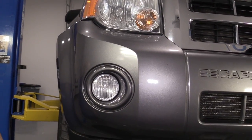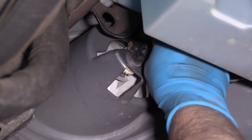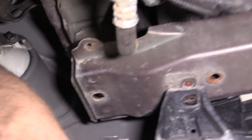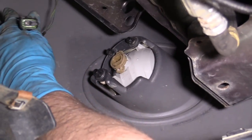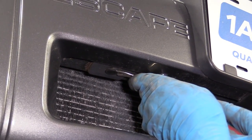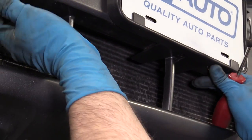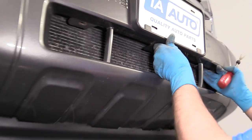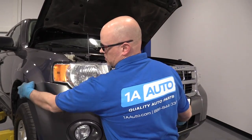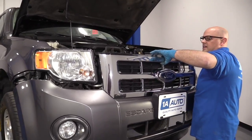We'll do the same procedure for the other side. These fog lights are still connected — we want to disconnect these. Just push down on the tab, slide it out, do the same for the other side. Underneath here, there's a push pin — just use the trim tool and pull that out. Be careful, that was the only thing left holding the bumper on, and this side should have one but it doesn't. So now I'm going to grab the bumper, make sure both sides are released, and just slide it off.